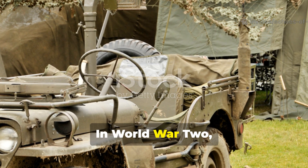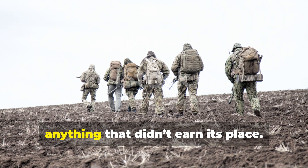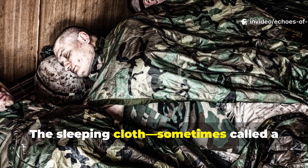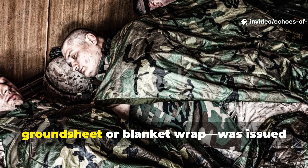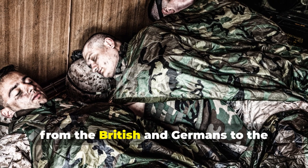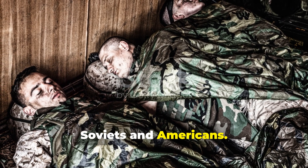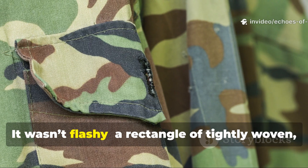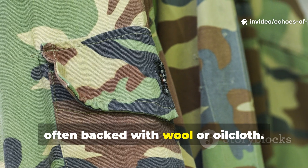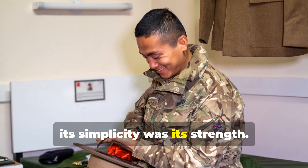In World War II, every ounce of gear mattered. Soldiers couldn't afford to carry anything that didn't earn its place. The sleeping cloth — sometimes called a ground sheet or blanket wrap — was issued across multiple armies, from the British and Germans to the Soviets and Americans. It wasn't flashy: a rectangle of tightly woven, treated canvas, often backed with wool or oilcloth. Its simplicity was its strength.